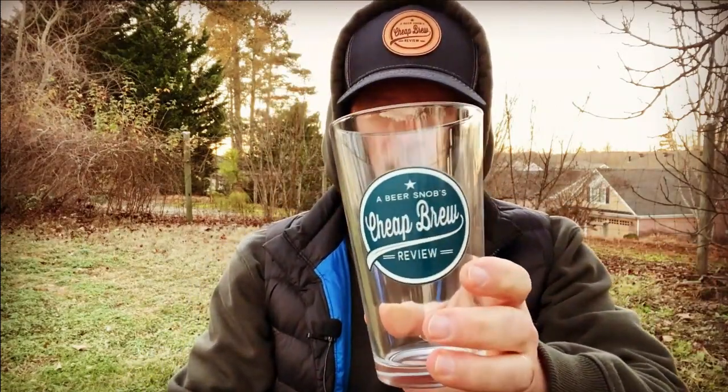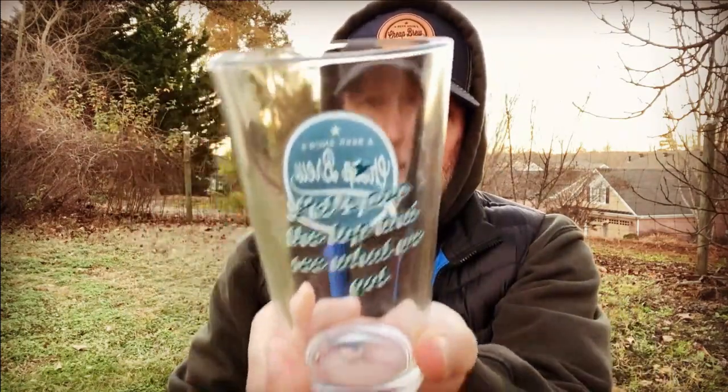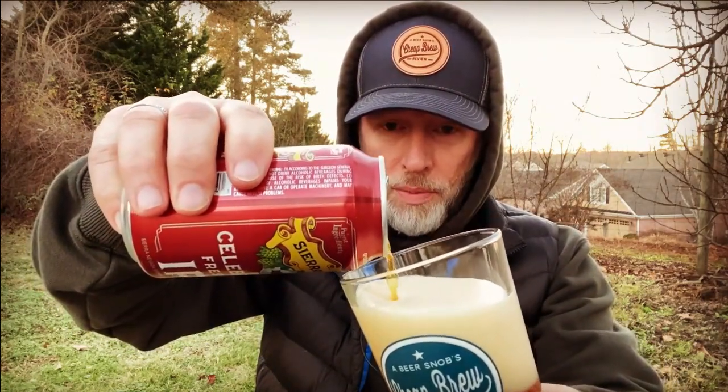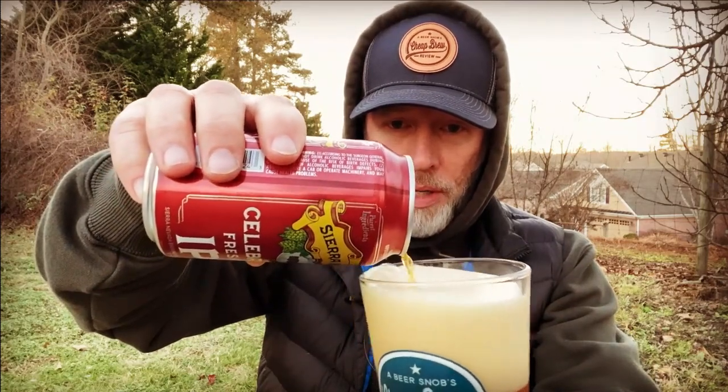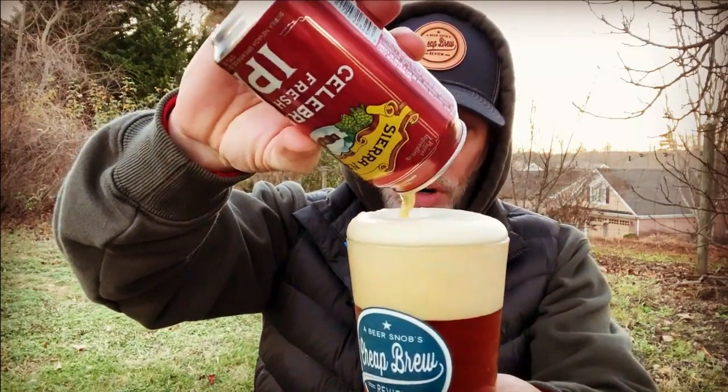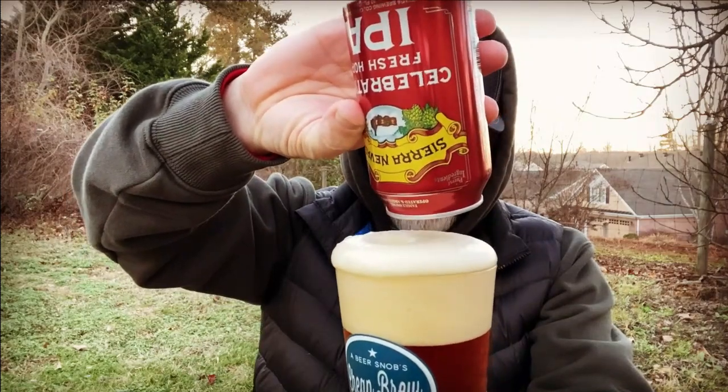A typical canned crisp opening. Look at the bubbles — look at that bubble right there, just so excited about the winter and holiday season, can't wait to escape the can. Time for the pour into the sold-out Beer Snob's Cheap Brew Review pint glass, only to be complimented with the Beer Snob's Cheap Brew Review leather patch trucker cap right there. Very nice. I've had to pull up the hood because I'm getting about a 20 mile-an-hour breeze right behind me, blowing through the mesh on the trucker cap and my head gets cold — right at the base of the head and the neck. What a terrible pour — I apologize for that awful pour.